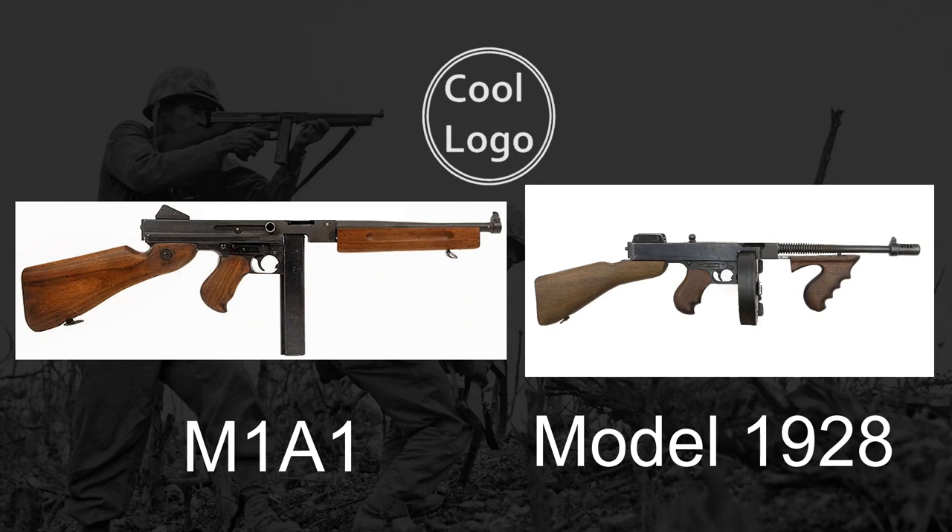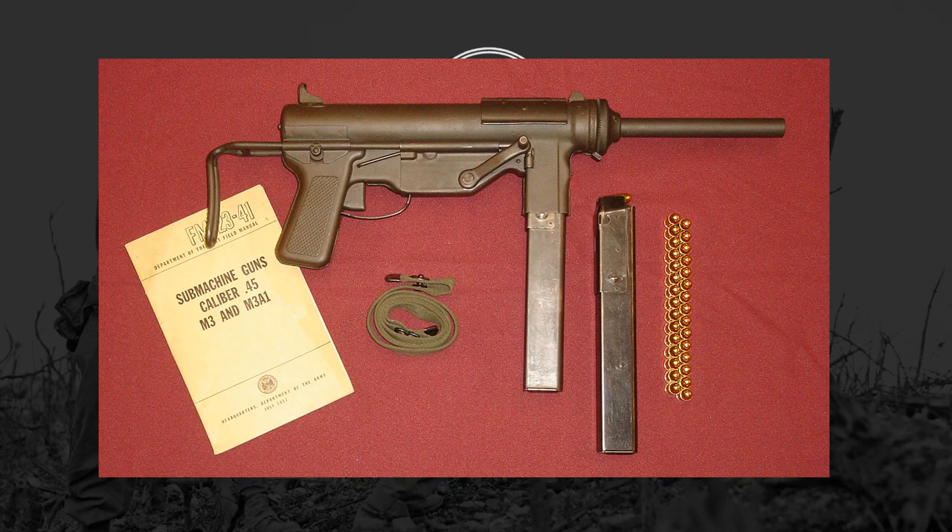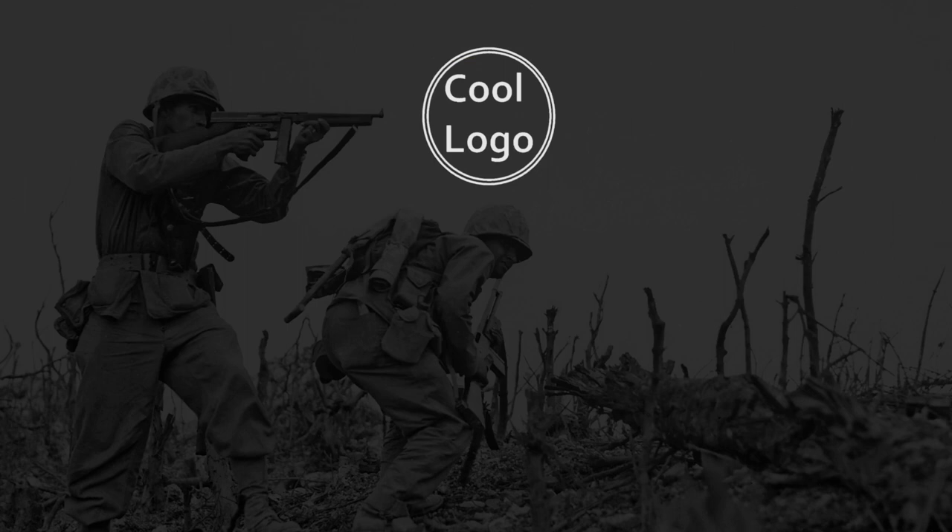The M1 and M1A1 variants removed the ability to use drum magazines altogether, lowered the fire rate slightly, removed the cooling fins, removed the recoil compensator — as the lower rate of fire made that unnecessary — and moved the charging handle from the top to the side. It was also determined that the Blish Lock did little better than a simple blowback design, so it was swapped out for a more simple blowback action, making manufacturing much easier. In 1943, the Army attempted to replace the Thompson with the cheaper M3 grease gun, but the Thompson remained in sporadic service until the 1970s.